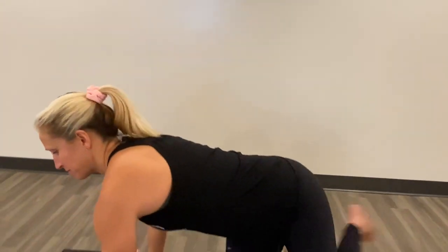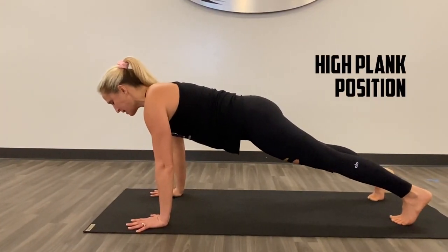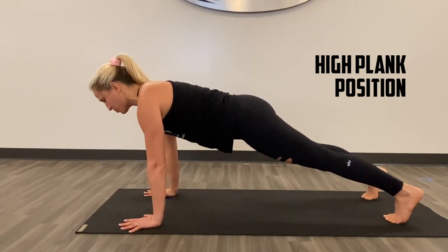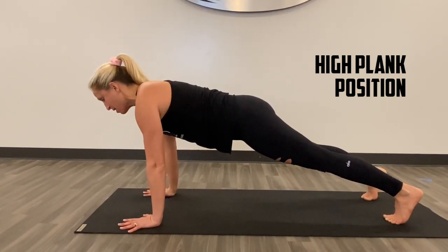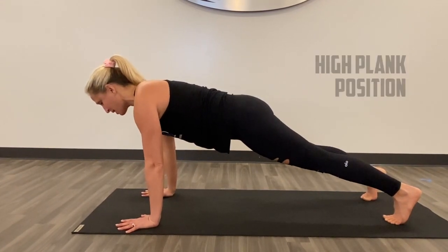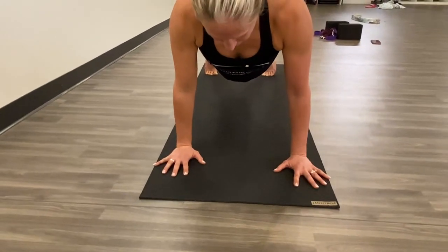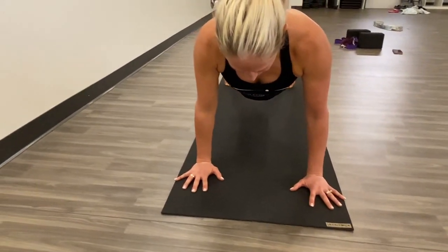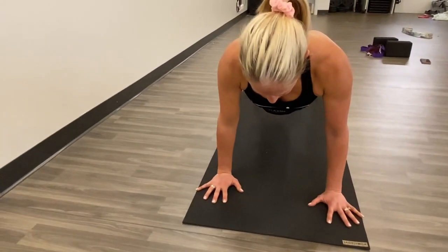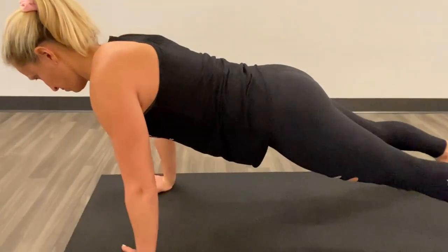Begin in the plank position. What you want to do is press all ten toes down, and if you're in your sneakers just focus on pressing the top of your shoes down. Pull the pit of your belly in and up. Press your hands down onto the ground and put your upper arm on your back. Keep your eyes out just in front of you so that you have a straight spine.